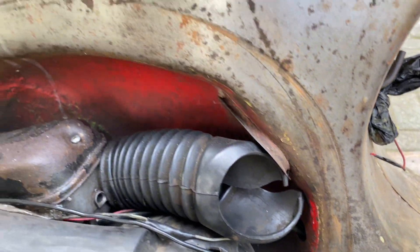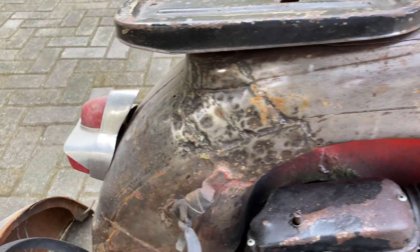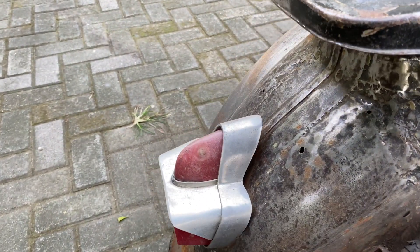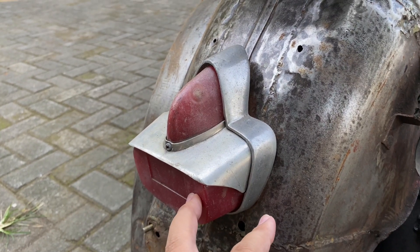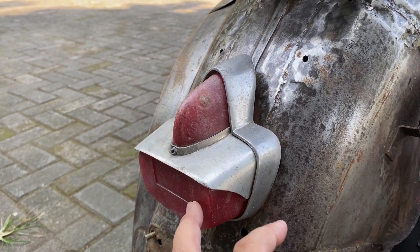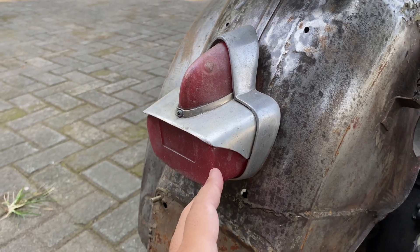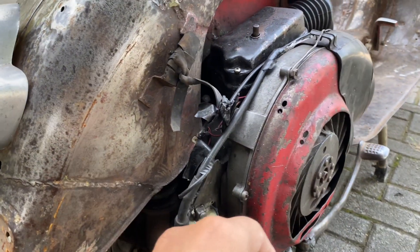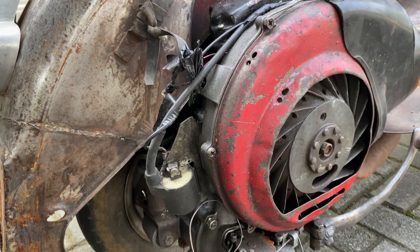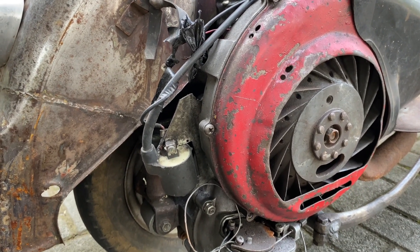Ini Vespa Super 77, tapi lampunya bukan asli Super 77, jadi nanti ini kita ganti juga. Kemudian kalau mesin masih asli dan serasi dengan Vespa-nya, karena kerangka mesinnya masih sama.